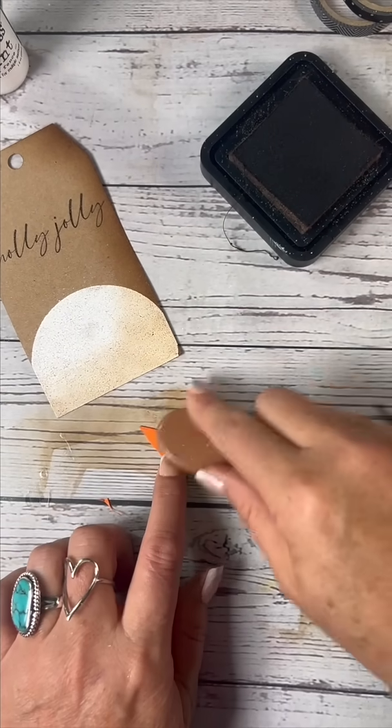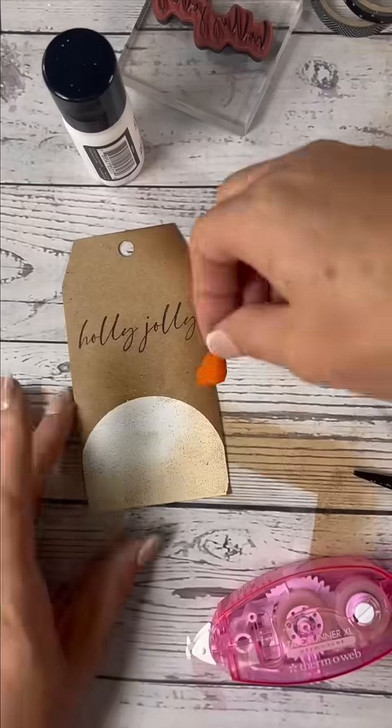We're also going to distress up that nose on one side a little bit — it just gives it more character.